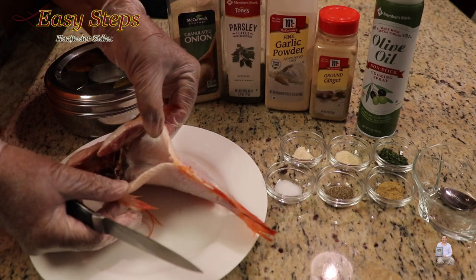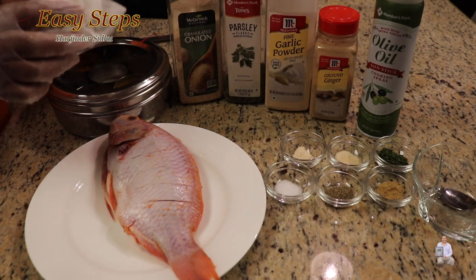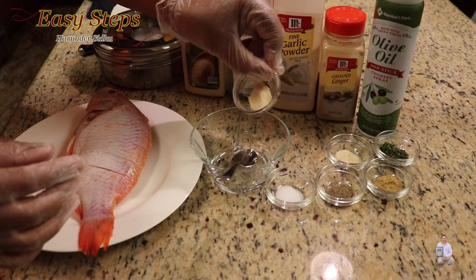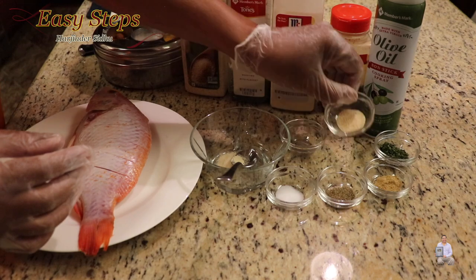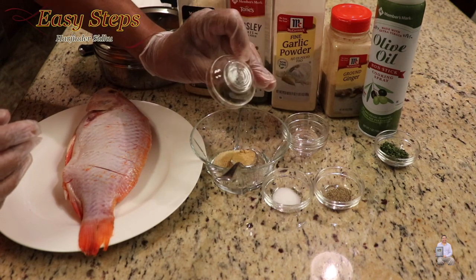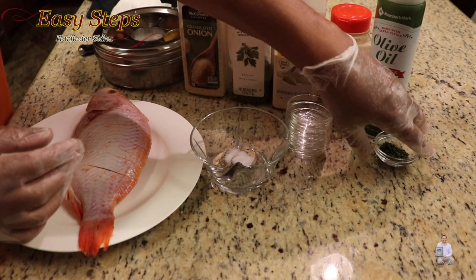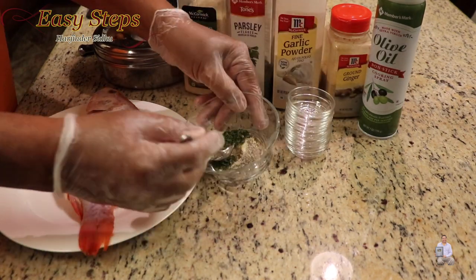The inside is really clean and now we're going to add all the spices. It's a good idea to get a bowl and mix all the spices together. Add garlic powder, onion powder, ginger powder, black pepper, salt, and parsley flakes. Mix it all together.